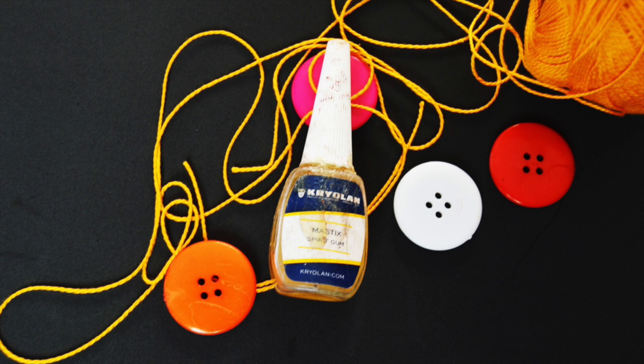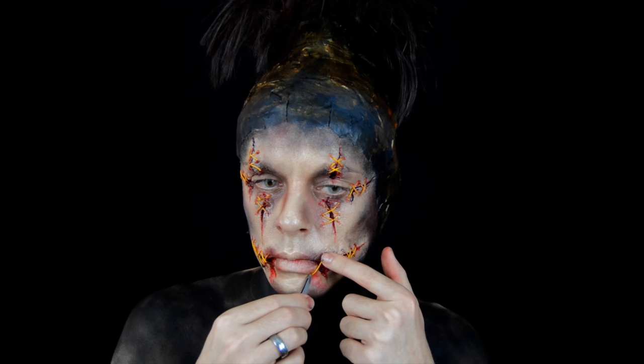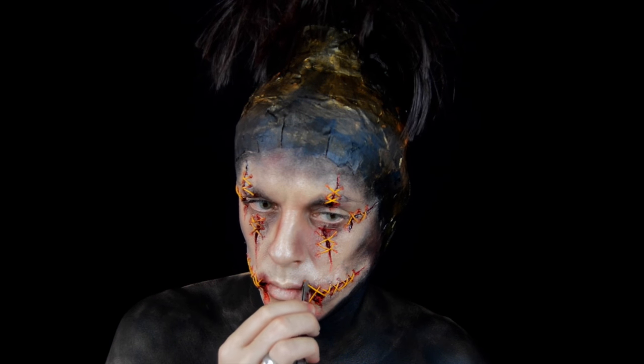Y por supuesto, olvidaos de hablar mucho, porque ahora vamos a coser la boca. Sí, como están oyendo, la boca. Vamos a poner los hilos también y a generar los mismos efectos que hemos hecho en las otras heridas. ¡Qué locura de verdad!